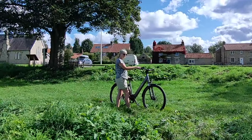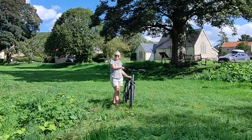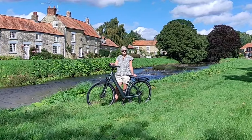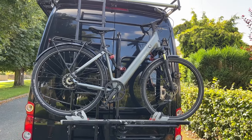I'd describe this as stylish and quality. It's got lots of interesting features - has a code to switch it on and off, five levels of assist, lots of height adjustment, hydraulic brakes, really really good quality. It certainly looks good on the back of the camper van.